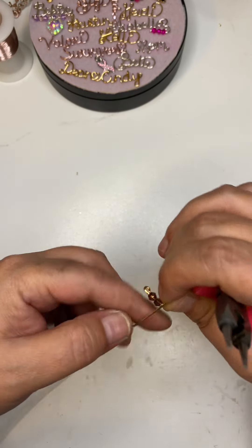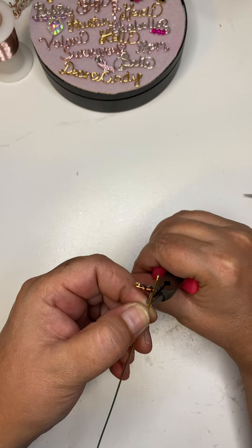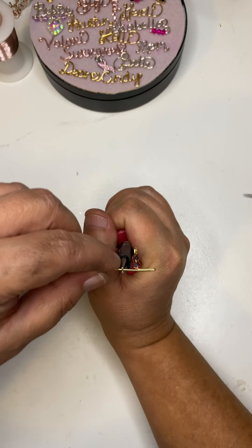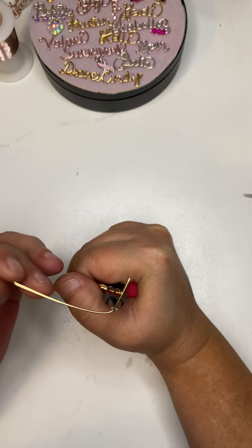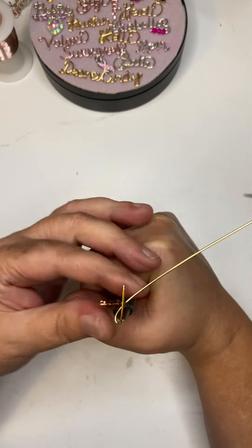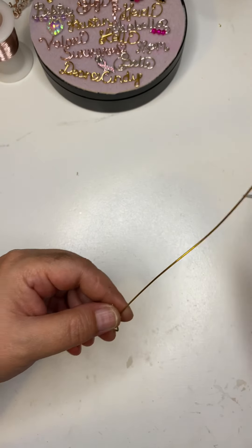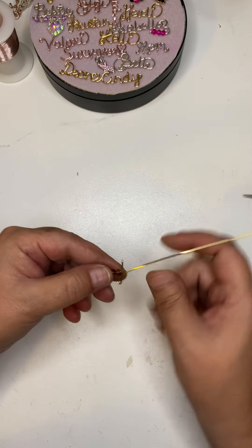Then I'm gonna go down to the other side of the cross, and I want this about the same length because the cross is gonna be like this. I'm going to bring my wire around and down, and that is the J.